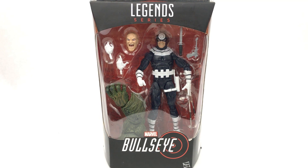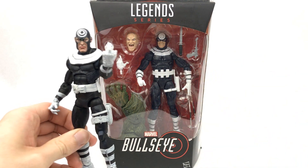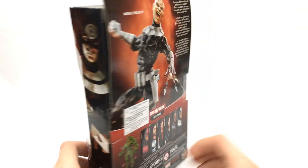We're going to be comparing it to the Toy Biz version right over here, and yes, that's just how I have him displayed on my shelf. Because when you have articulated fingers like that, you may as well put them to good use, am I right?